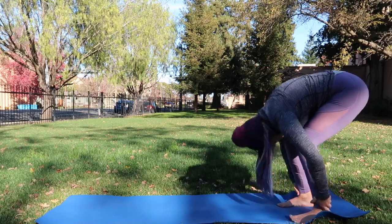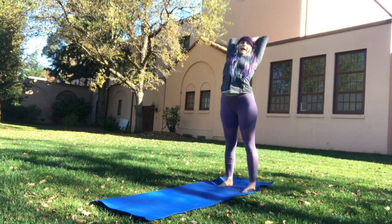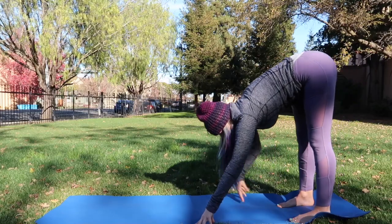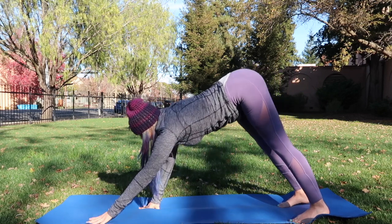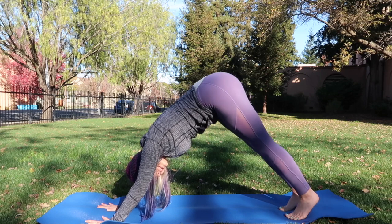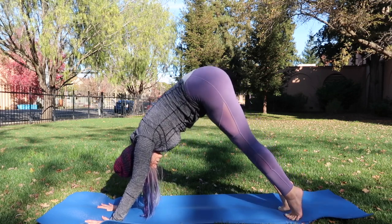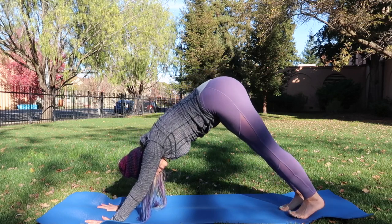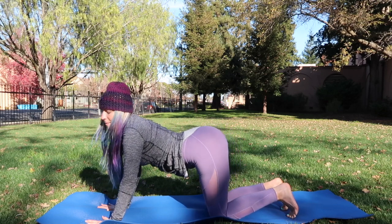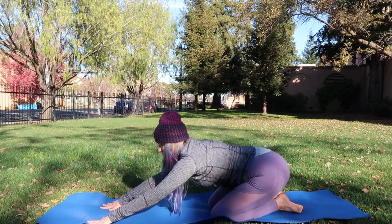Press up, inhale reach up, exhale forward fold, let it go. Walk the hands forward and come right into down dog. Press into the toes and lift the heels up, then drop the heels all the way back down. Bend the knees and come right into tabletop.